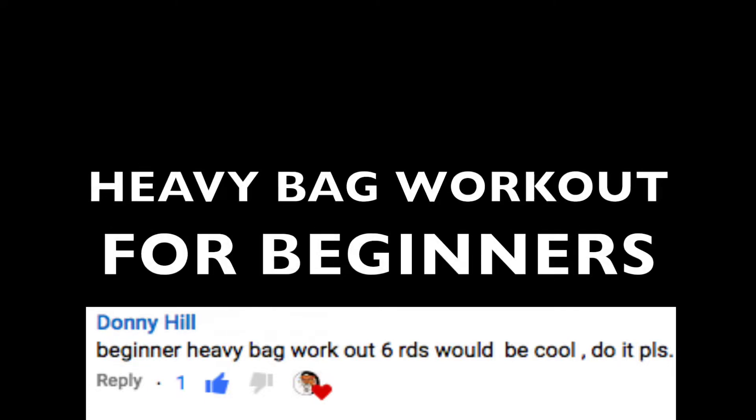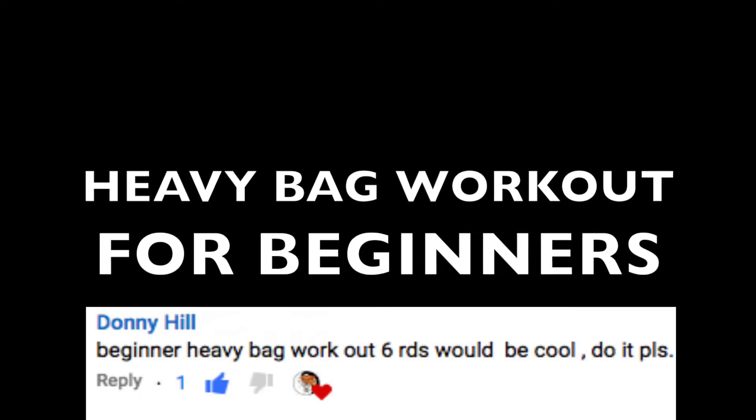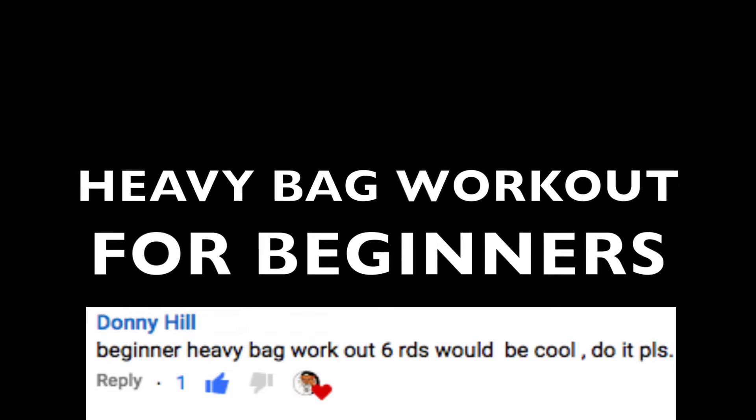Welcome back to the E1 Combat channel. Today we have a video suggested by one of you guys — Donnie Hill wants a beginner heavy bag workout of 6 rounds, and that's what we're going to bring you today. This is a heavy bag workout for beginners, so if you're more on the intermediate or advanced side, this video probably is not for you.